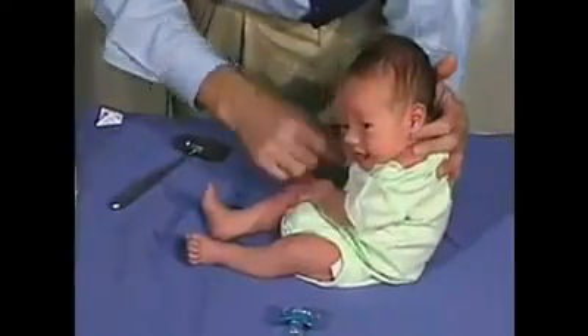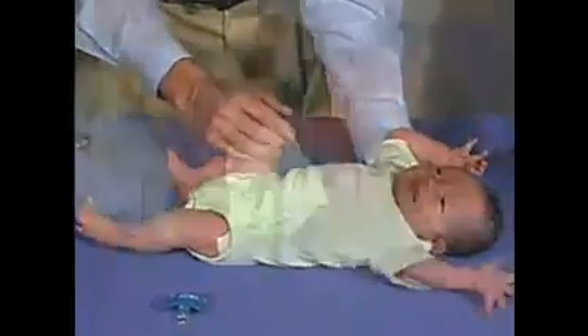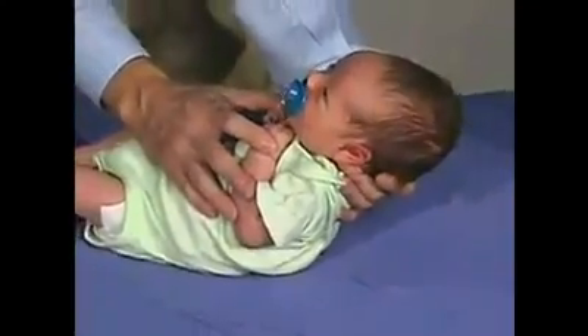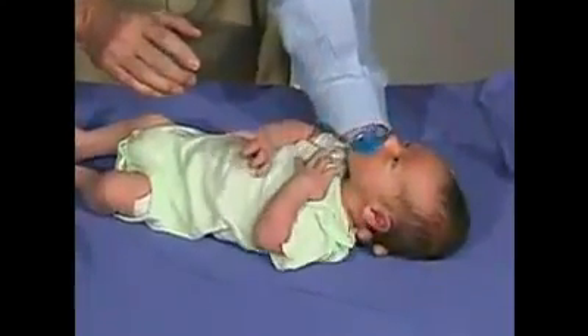You can elicit the Moro reflex by having the baby relaxed and unsuspecting, then giving a sudden stimulus — and there's a good Moro. Keep him quiet with head in midline, then give a stimulus of dropping him back a few inches — and that's a good normal response.